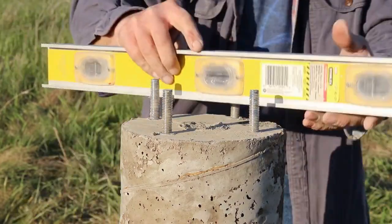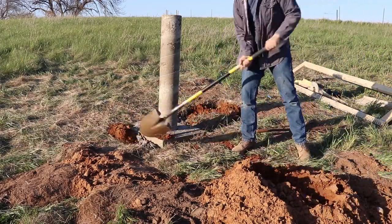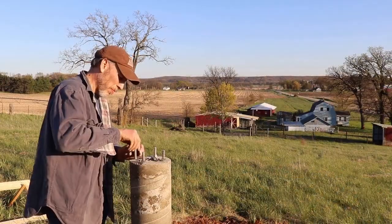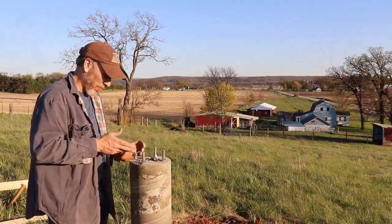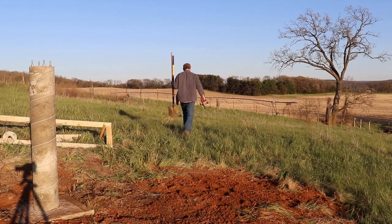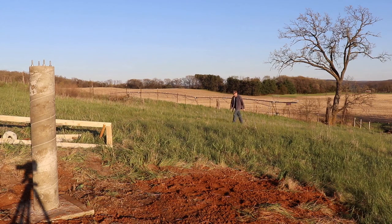All the planning paid off and everything looks great. After some final cleaning up it's all finished. In a few more days the curing will be done and I'll be ready to give my new pier a try.